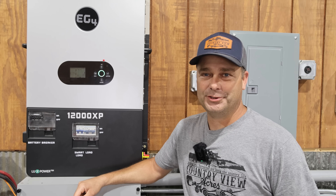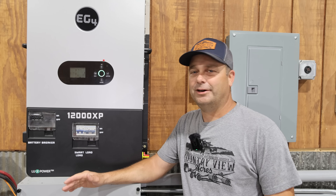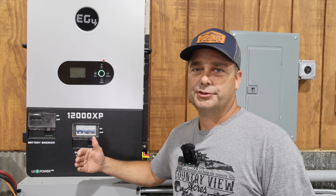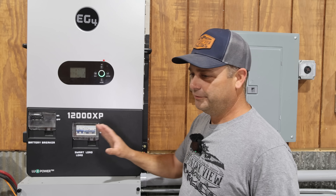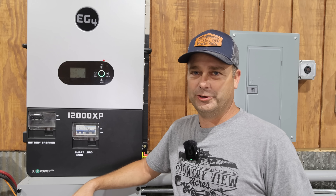Hey guys, I'm Evan. Welcome to Country View Solar. Today we're going to be talking about smart loads, and specifically we're going to be wiring up a smart load to the 12,000 XP and programming it.